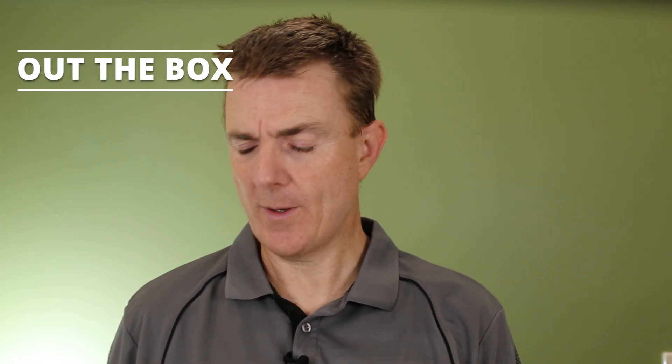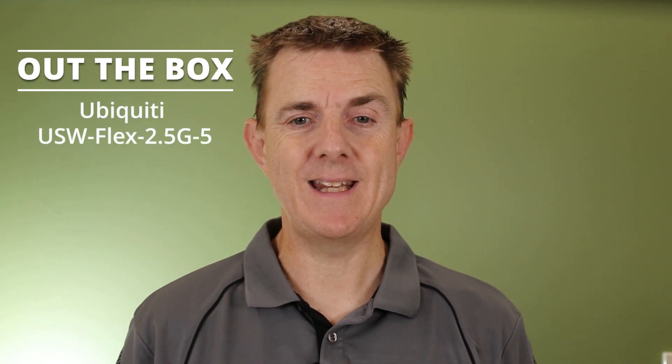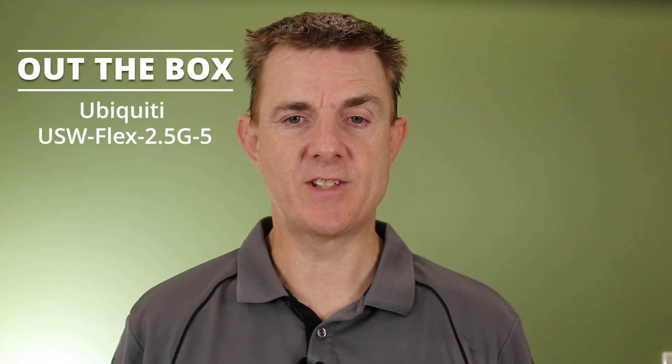Hi and welcome to this edition of Out The Box. My name is Paul Turb. We're going to have a look at what is in this small brown box. This is the Ubiquiti Flex Mini, the 2.5 gigabit a second device.